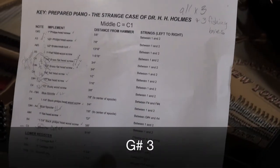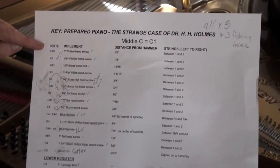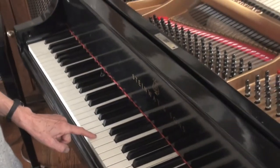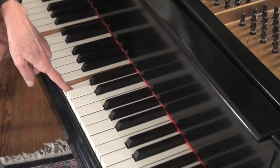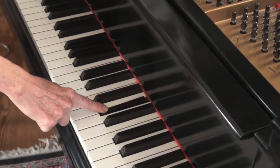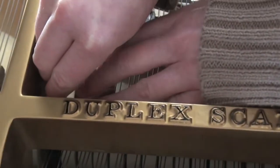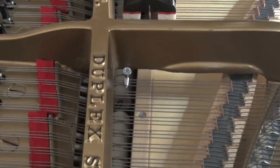The first note we'll prepare is G sharp 3, which will be listed at the top of your key. Remember that middle C is called C1, so C1, C2, C3 — G sharp 3 is our first note to prepare. We measure 5 eighths between strings 1 and 2. And if we've done it correctly, it should sound like this.